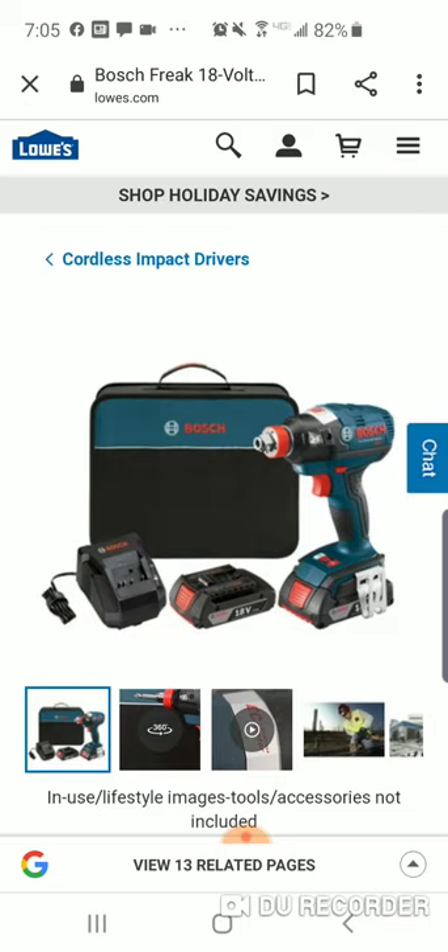I'm just opening up my non-dairy creamer because I've got to have my coffee. I advise you all to try non-dairy creamer — it will change your coffee experience.